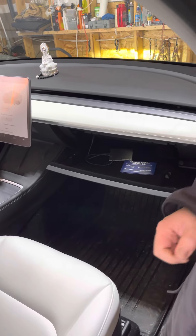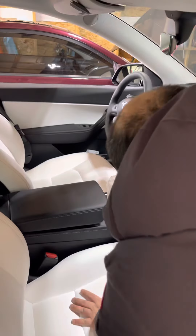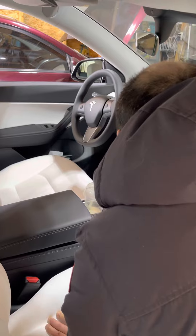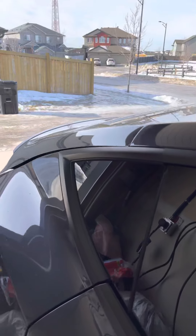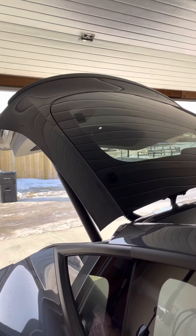It actually opened the port instead — stupid. 'Open glove box.' There you go. I didn't speak very well. So now I'll just open the trunk: 'Open trunk.' Open the trunk. There you go.